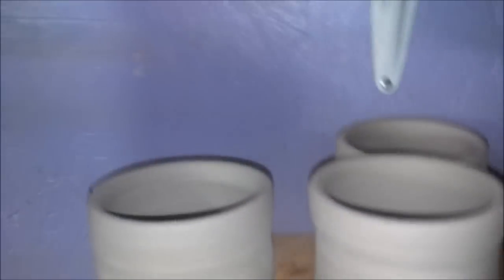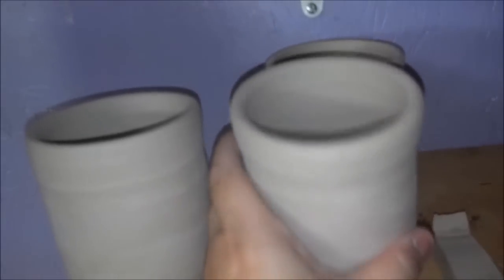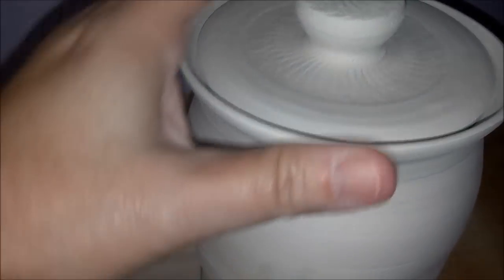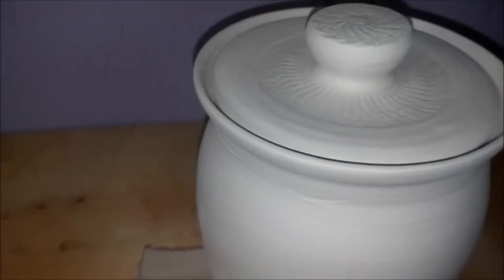I also have a few cups that dried before I could get the handles on them. This is made from the red-brown clay. I got a container here that I made — it's a small enclosed one with a lid. I actually liked that one, and I had someone else tell me they liked it pretty good too.